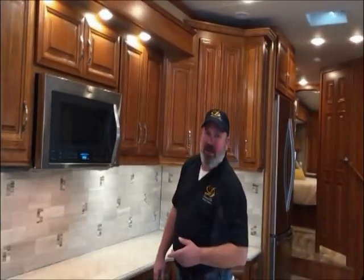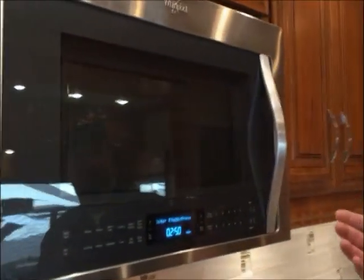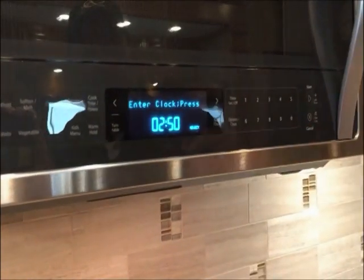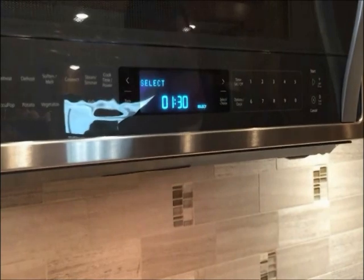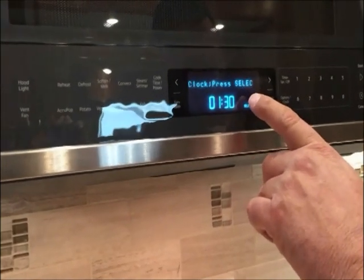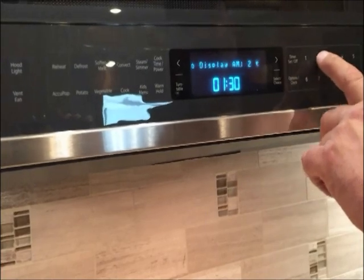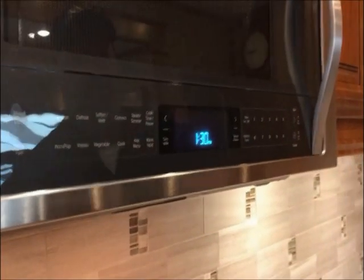I'll show you a little bit about the microwave convection oven. The first thing you need to do is set the time — that's the first question it's going to ask you. This on-screen display is very helpful. It's like 1:30 or something, so you just press in 1:30, and then it's going to ask you if you want it to be AM or PM. Press select, and the time is set.